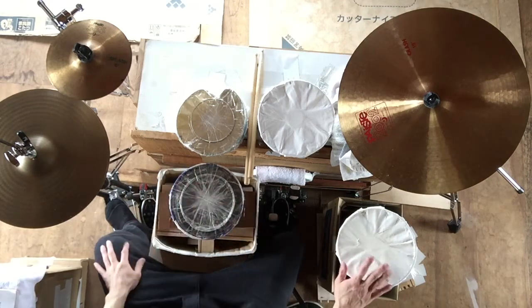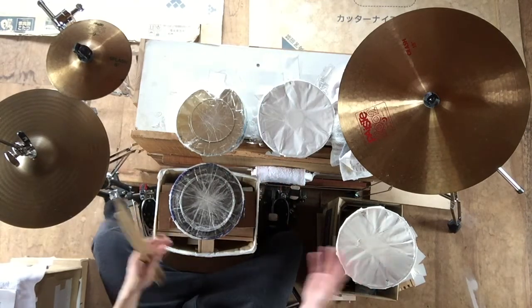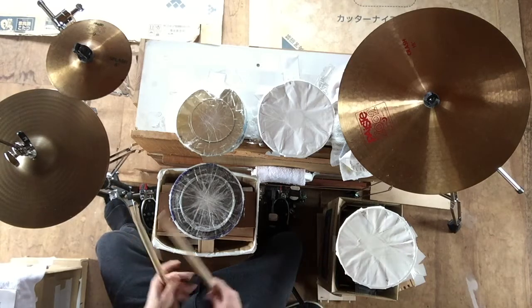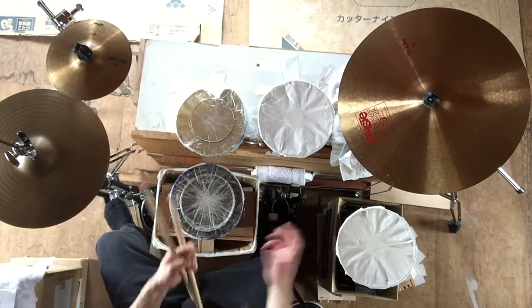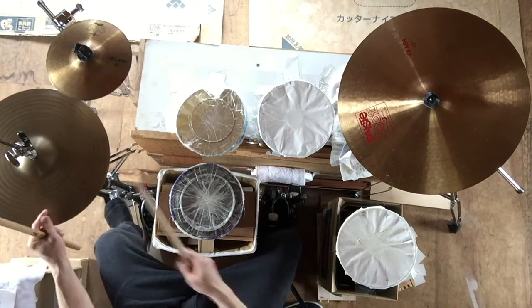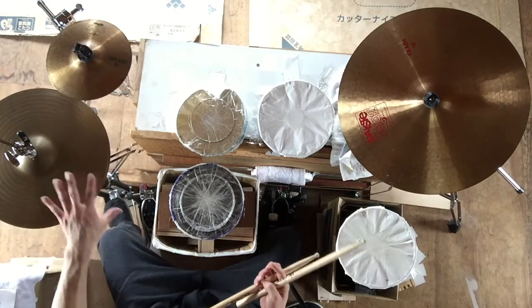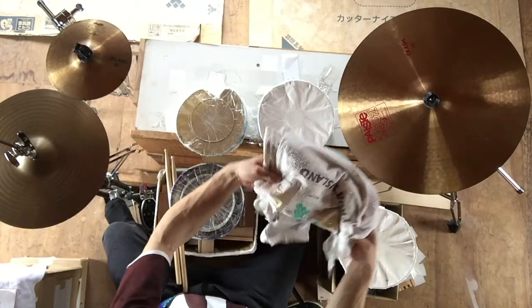I think this is the handmade drums concept. It may not look perfect, but it's very important to practice. If you have a cymbal, you can use it as well. If you have something like this, you can use it as a towel or substitute.